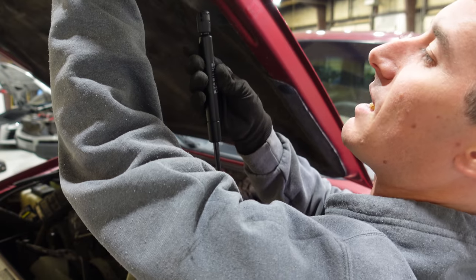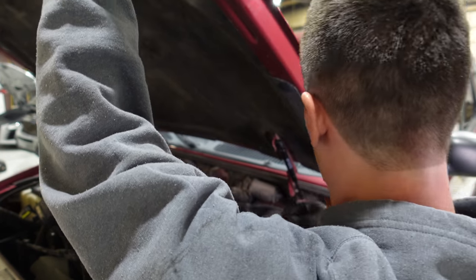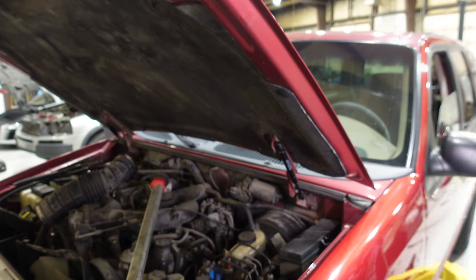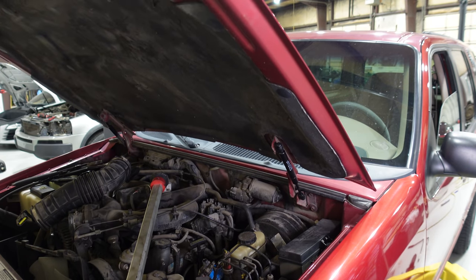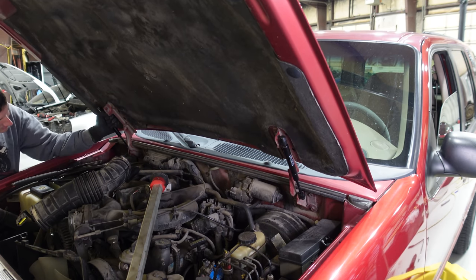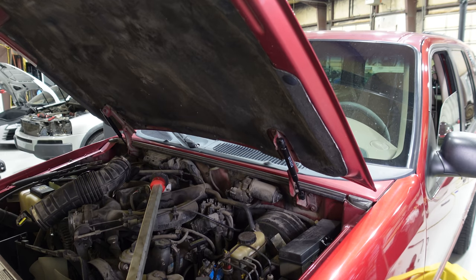The new hood struts have the ends flipped. There's a small end and a big end. I caught it — ninja reflexes right there, barely even saw it falling. The hood is finally supported.